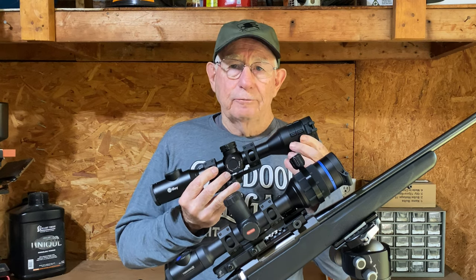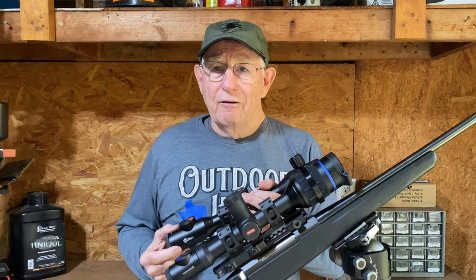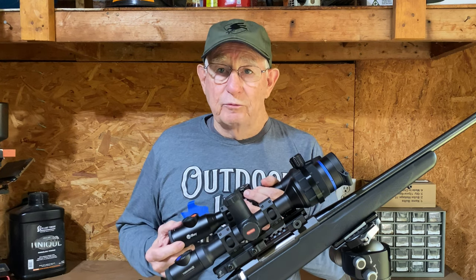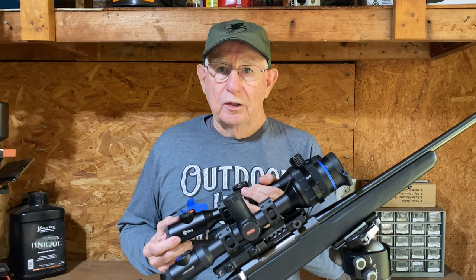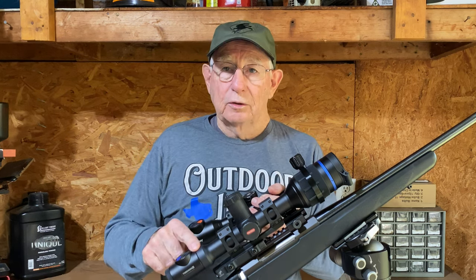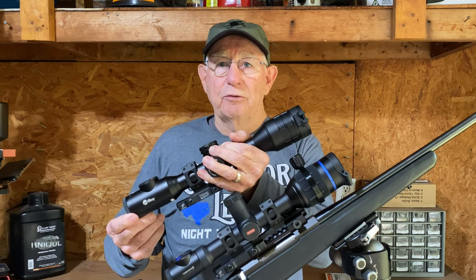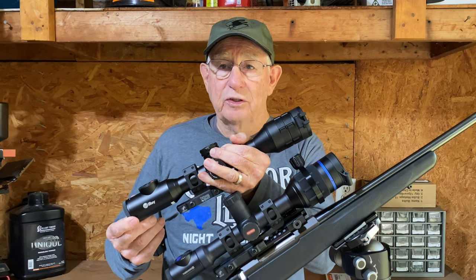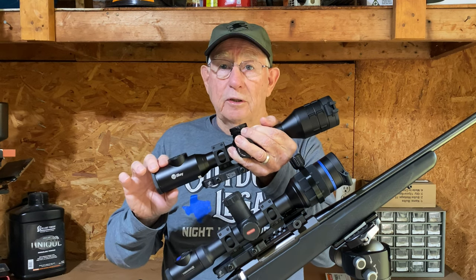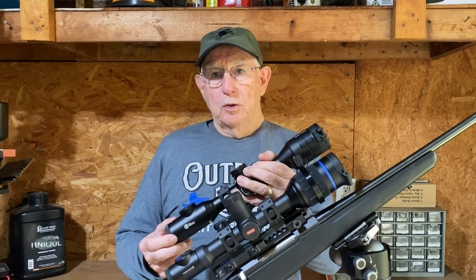The first thing you have to decide when picking one of these scopes is how far are most of your targets away from you when you shoot. If everything is inside 100 yards, you're probably better off with a 2x scope. If everything is beyond 100 yards, out to 200 or 250 yards, you're probably better off with a 3.5 power scope.